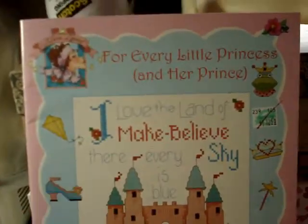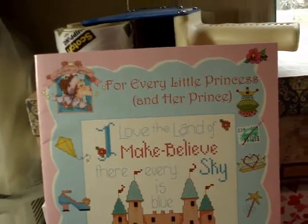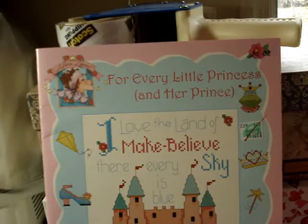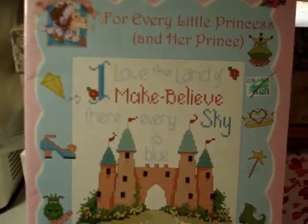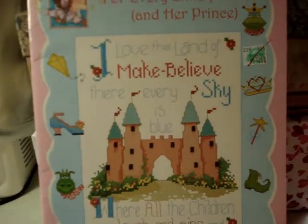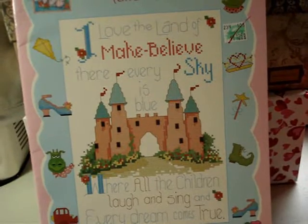The next designer is Amalyn. I've seen this one on 123Stitch. It's got 42 designs including an alphabet — it's just fantasy. I love the Land of Make-Believe: 'Their every sky is blue, where all the children laugh and sing, and every dream comes true.'